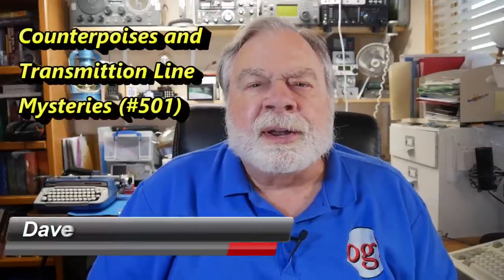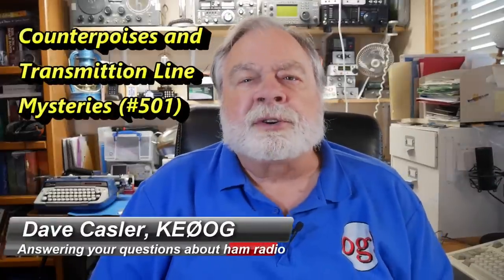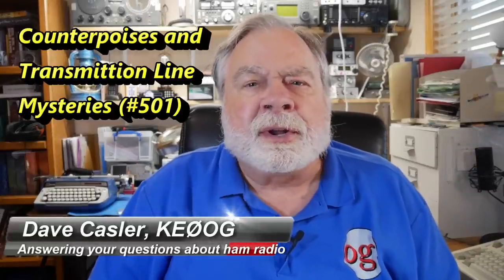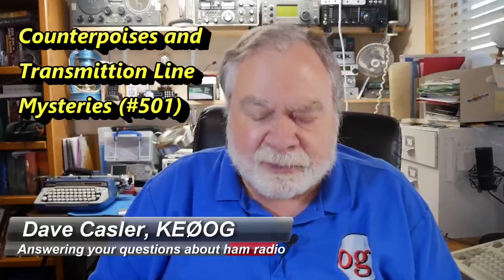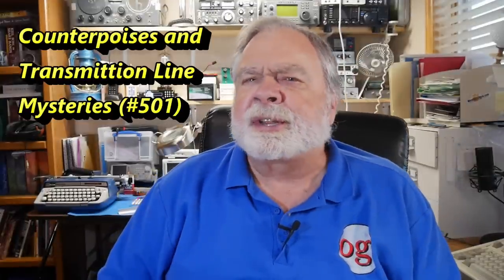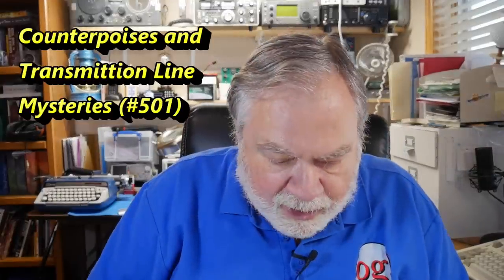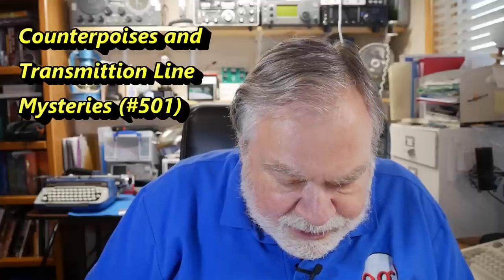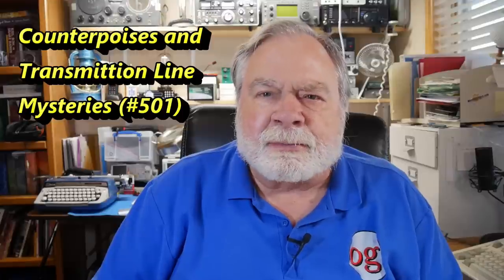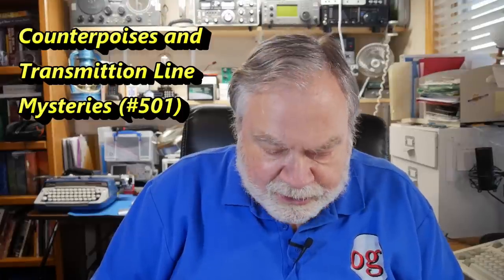Hello, Uggies Worldwide. I'm Dave Kassler, amateur radio call sign KE0OG, and here with another episode of Ask Dave. Today we're going to talk about a weirdness that's going on with Ed K6SDW's antenna — actually the transmission line that he's using.